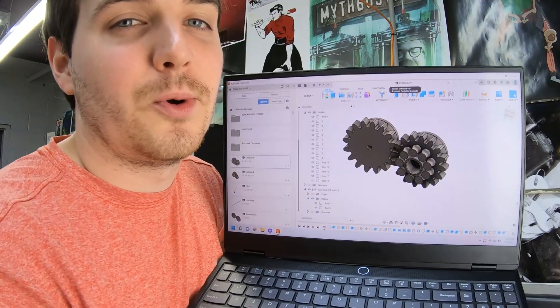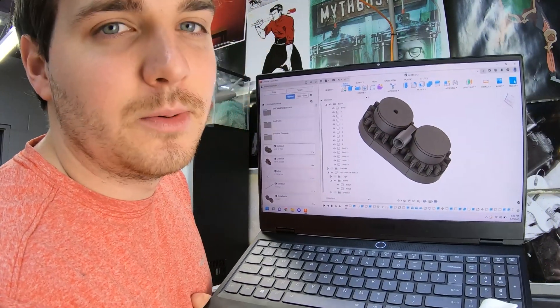This is how it looks in CAD — it looks super cool in CAD. So I add a bearing and then that feeding tube right there.